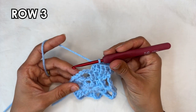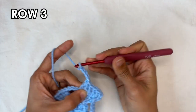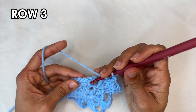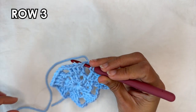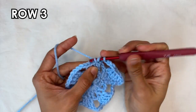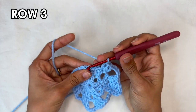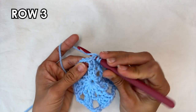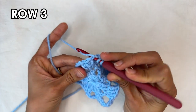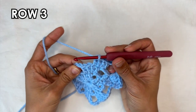Continuing on, we're going to start the repeat for this row. The repeat starts by chaining 4 — 1, 2, 3, and 4. Then you're going to skip the chain 3, and you're going to do 3 double crochets into the next stitch — into the first double crochet of the group, work 3 double crochets. Then into the next stitch you want to do 1 double crochet. And now you're going to be left with 2 double crochets, so you want to do your double crochet 2 together.